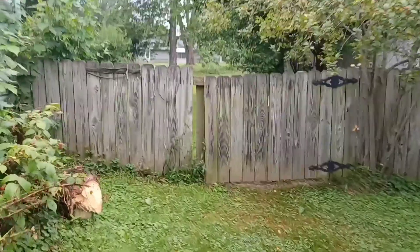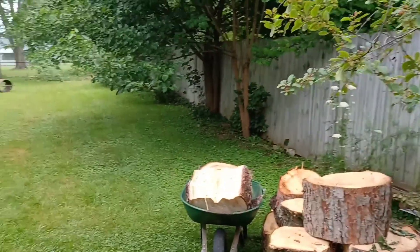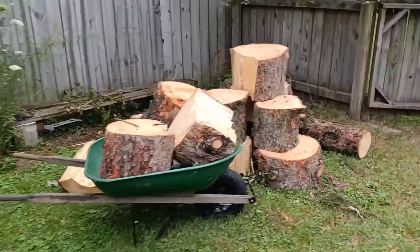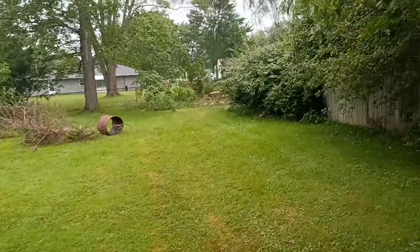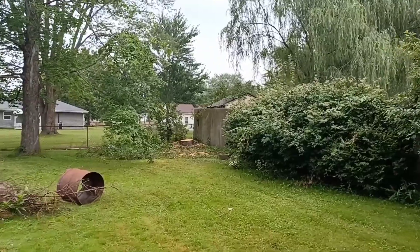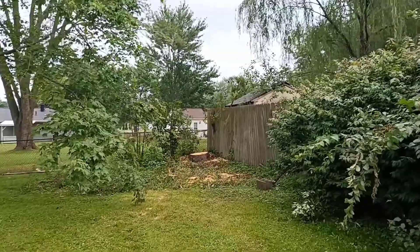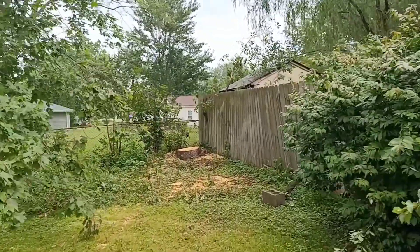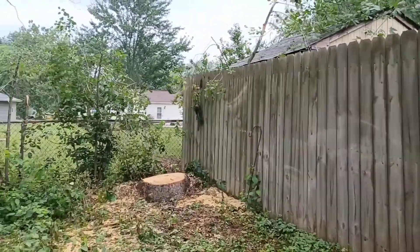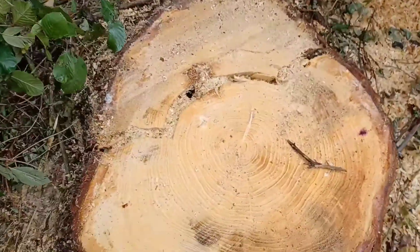Alright, here we are on job number two and we're actually returning to this particular job. Here's what's left over from last time we were here. There was a pine tree in the back corner — it was kind of an emergency job, we had to get it out pretty quick. It had a real hard lean right toward the direction we're walking and it was split right up the backside. You can see where it was split in the stump.